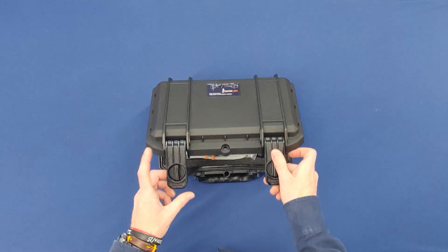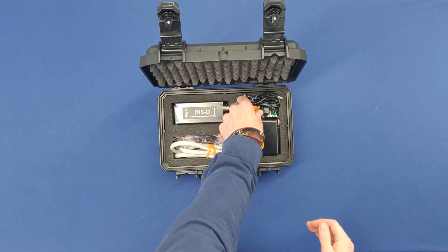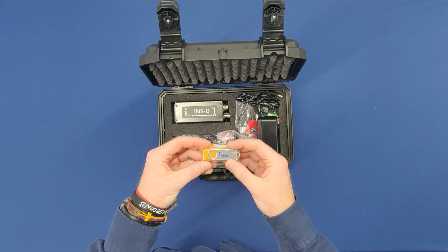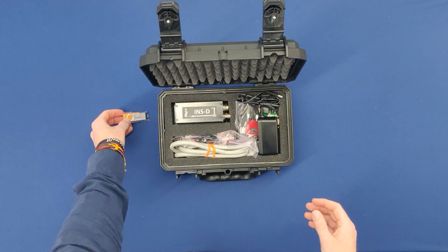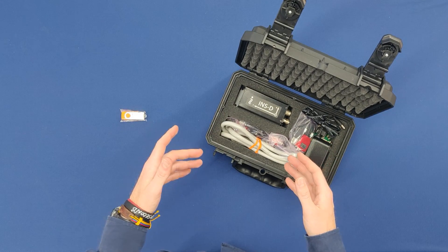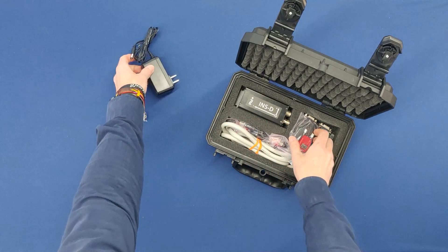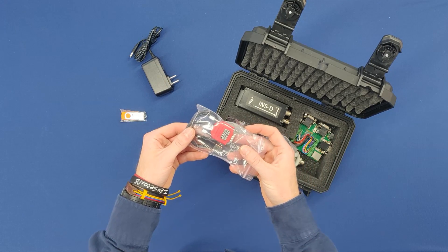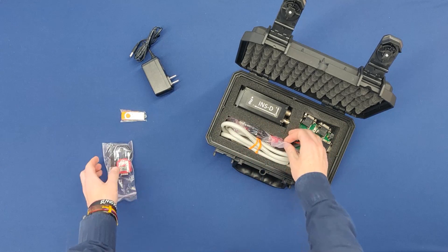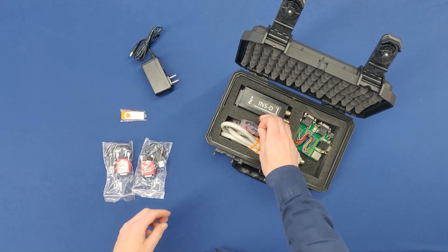When you get your unit and open the box, the first thing you are going to notice is a USB flash drive. This is going to contain the documentation for the unit as well as the graphical user interface, a parameter file, a power cable, and some RS-232 to USB converters — or they may be RS-422 depending on the interfacing choice for your unit.